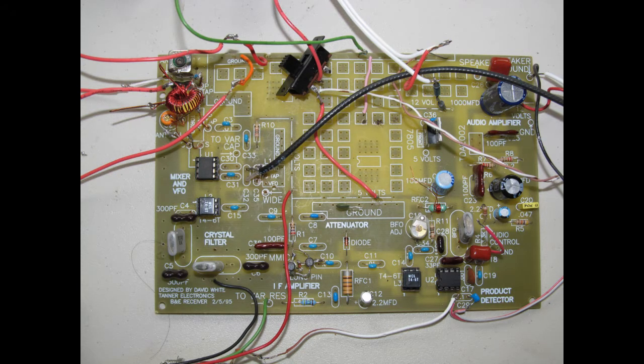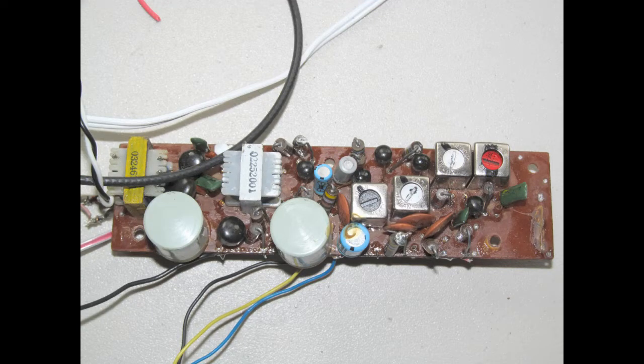I'm using a curtain rod for an antenna and the heating pipe for the ground, and this thing's picking up signals left and right. One of the best attributes of this little guy is the input transformer — it's shown how to wind in the directions to make the Kitboo receiver from David White. It really works well, especially the way it splits the inputs for the NE602.